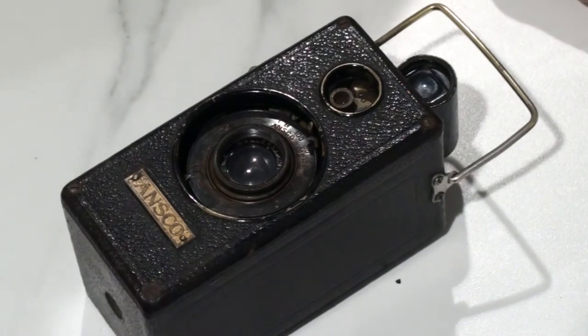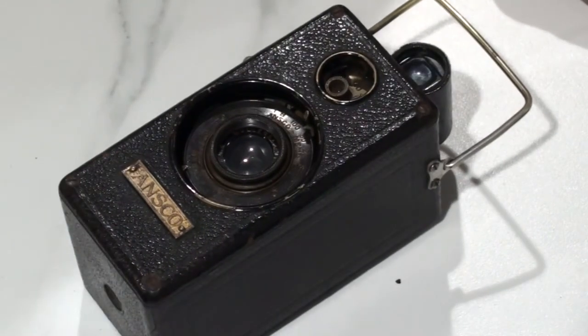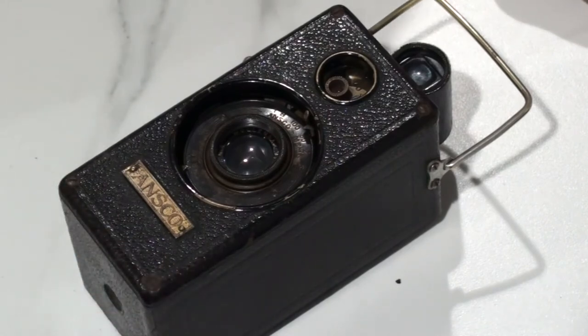Focusing on this camera is pretty much non-existent. This 6.3 lens is pre-focused at 15 feet. My idea is that when I'm shooting at F11, I'm extending the depth of field enough to cover all my shots. Whether that's the case or not, the proof is in the pudding — which is about to be cooked.